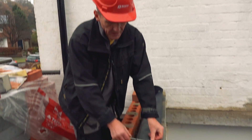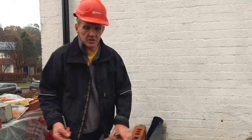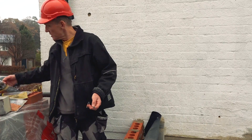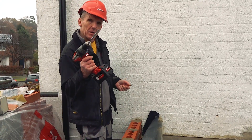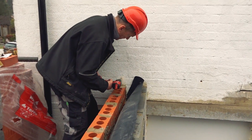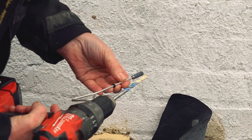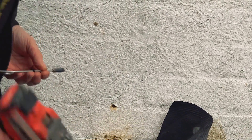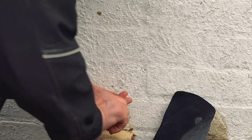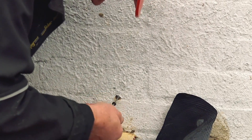Otherwise you're just drilling into the mortar bed and putting your tie in like that. In this situation I'm going to be tying new brickwork into the existing building. To do that I take an 8mm masonry drill and I simply drill one hole into the wall. Pop the tie in - nice snug fit - and then as we turn, that plug starts to expand.